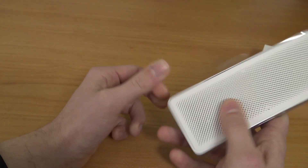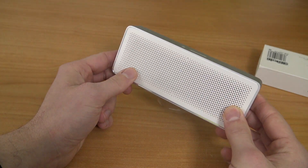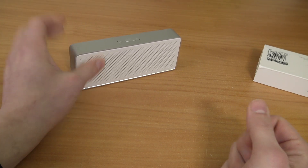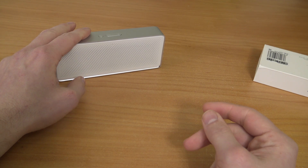The first thing I notice about these Bluetooth speakers is that they are quite heavy, and the build quality is something I've never seen before for the price range. I've done a lot of reviews of Bluetooth speakers you can buy here in the Netherlands on my Dutch channel, but Xiaomi brings something different to the table.